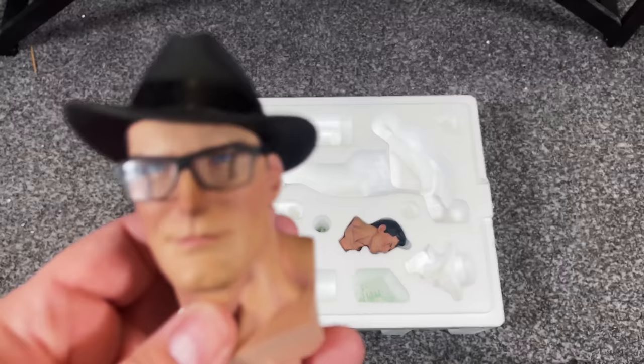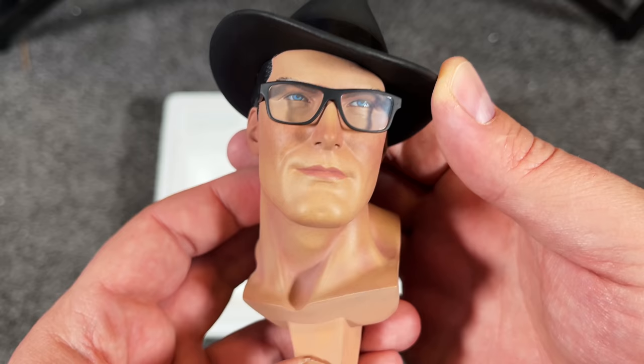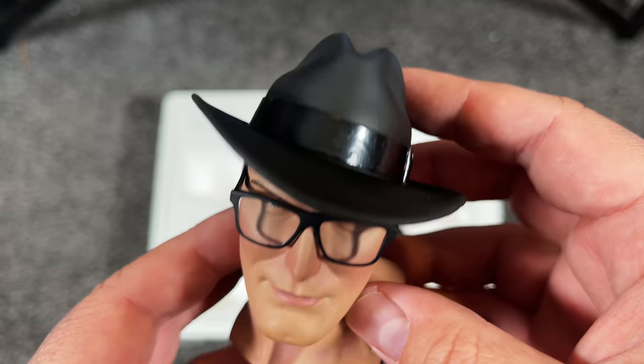Let's look at the first portrait — this is the Clark Kent portrait. He's got his hat, he's got the glasses, very unassuming mild-mannered reporter for the Daily Planet. The glasses are attached to his head and it looks great. You can see the different tones on his face, the eyes look great — take a look at those baby blues. Very 1950s look on this Clark Kent, right down to the top of the hat and the brim.